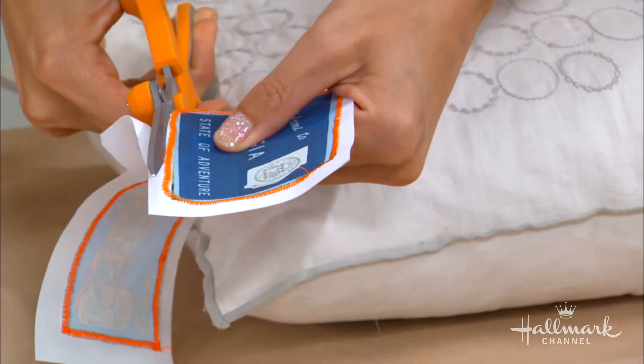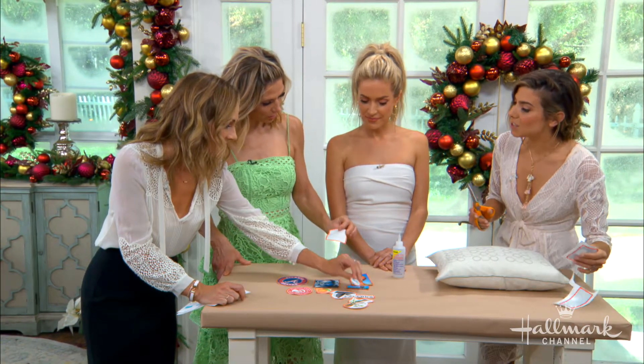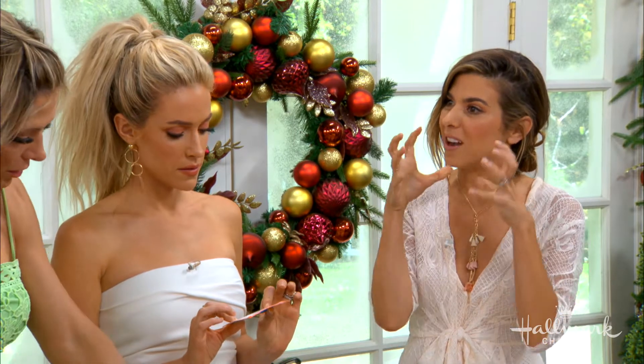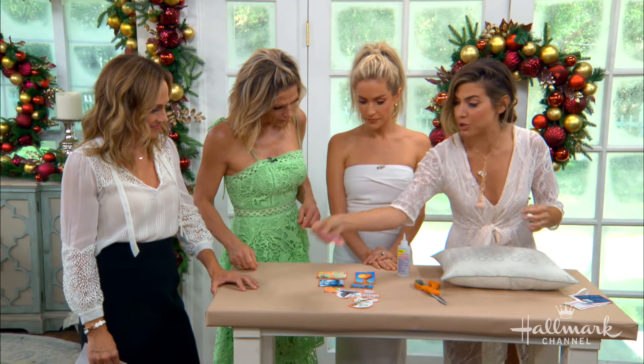Now you can see all these little patches. Then you go back and use fabric tack to glue them on. You can feel the film on the back of the fabric sheet. Normally you'd peel that off, but it's much easier to sew and feels stiffer if you leave it on. Now we lay out our patches.